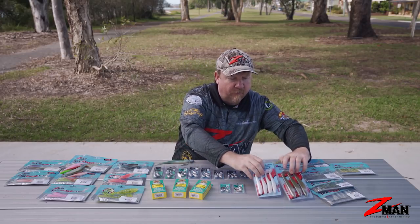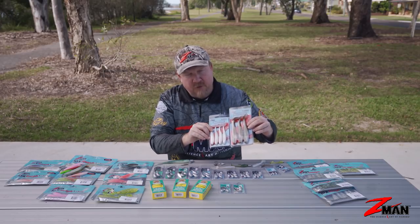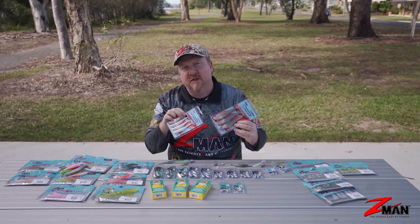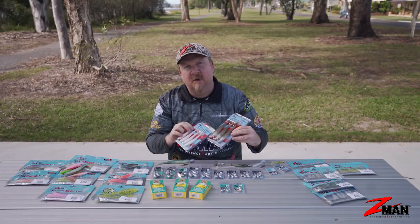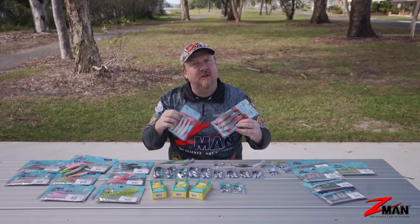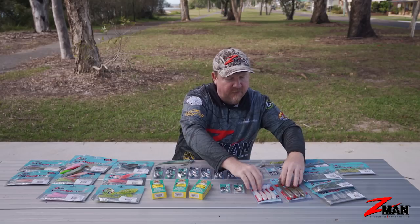Stepping up a couple more favorites - if you want to fish a bit slower and prospect surf drains, it's hard to go past Z-Man swimmers in four-inch and six-inch. They're excellent mullet representations. You can rig them nice and heavy to get that long cast and fish them nice and slow, or speed them up - that paddle tail still works effectively.